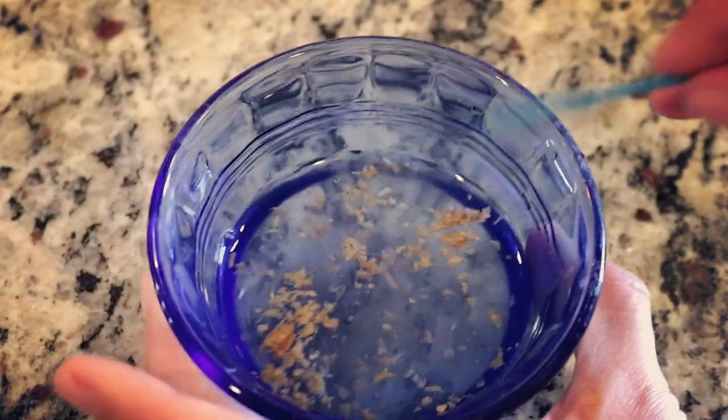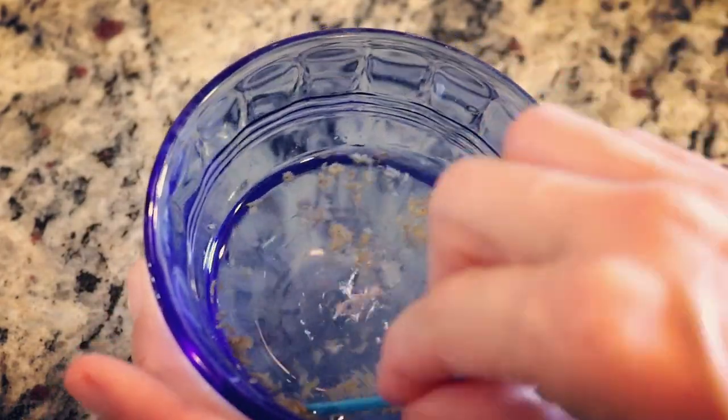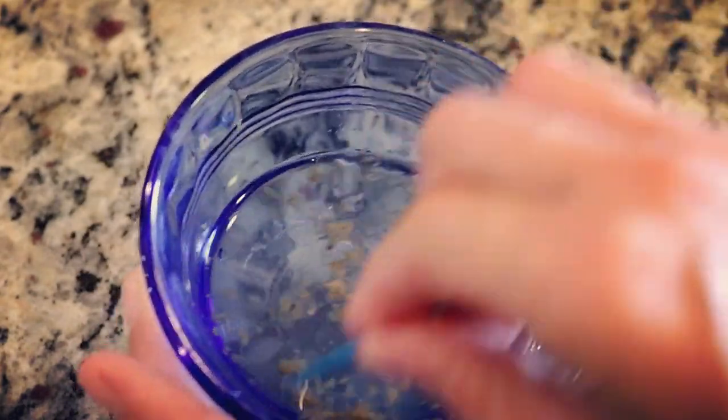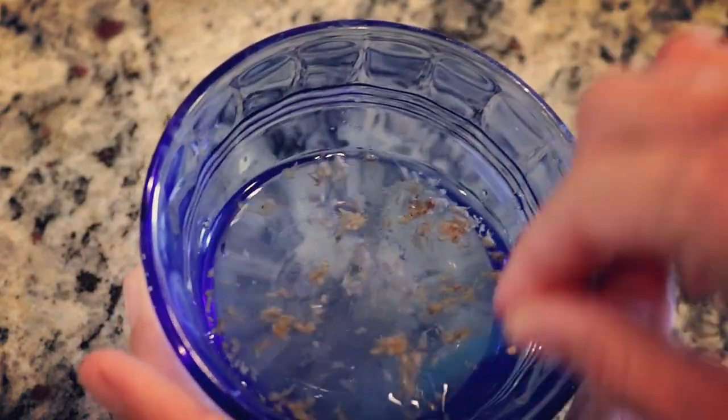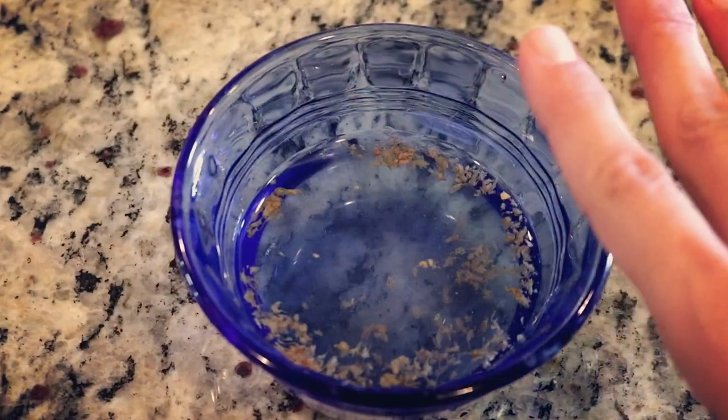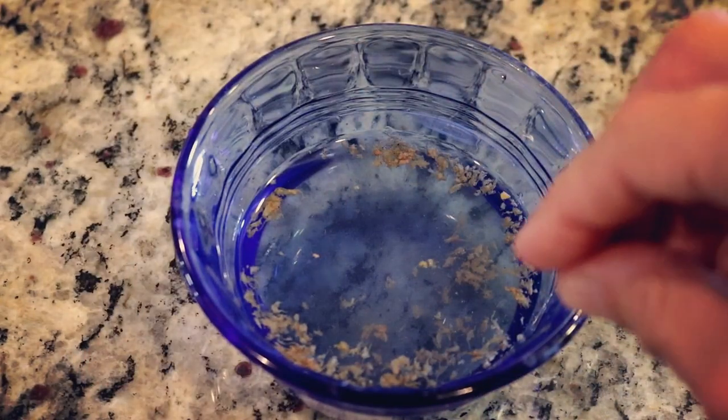Now that we've been soaking these for about 15 minutes — just like I do with my freeze-dried bloodworms or any freeze-dried food — I'm going to take a toothpick and try to squeeze out any potential air pockets. Now that we've gotten all the air pockets out as best we can, we're going to go ahead and feed them to our fish.